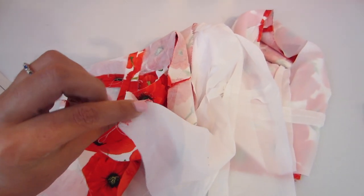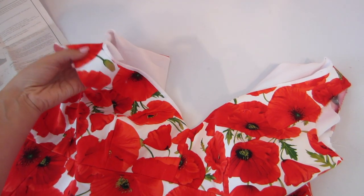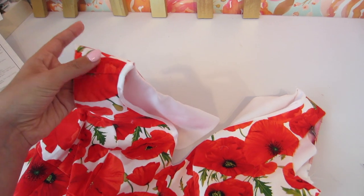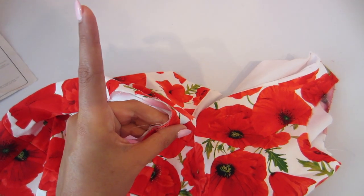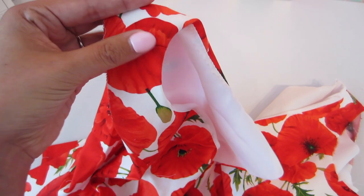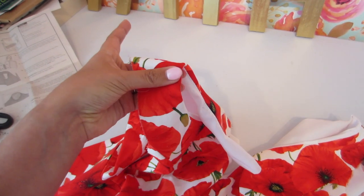My neckline is all done. Resist the urge to press this seam, because if you remember when we trimmed the seam allowance of the neckline of the lining, you can see the fruits of that labor now. If you pull your lining all the way to match the raw edges of the shoulder, you can see that seam is being pulled to the underside, which is just beautiful from the outside. Try not to press this now because that will only hinder the magic of this pulling.